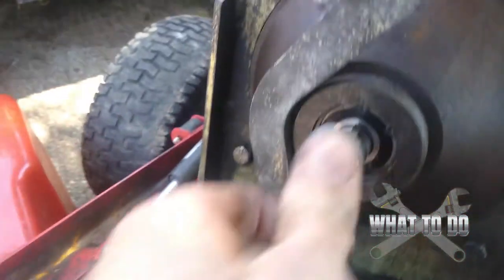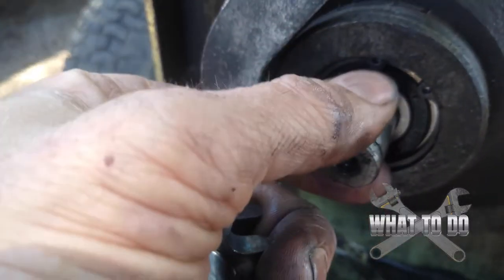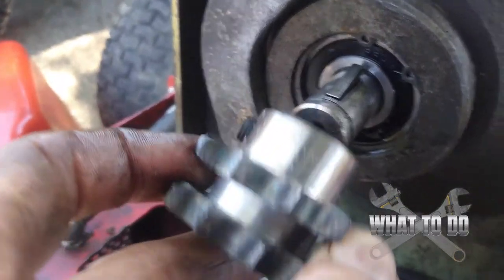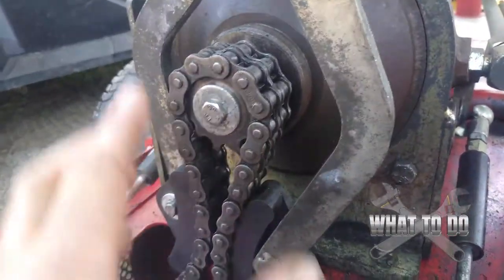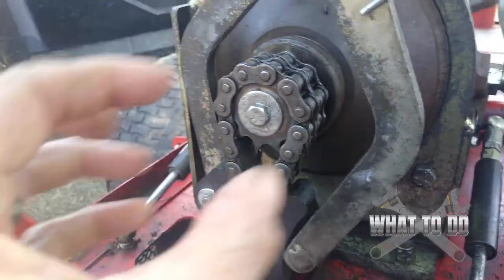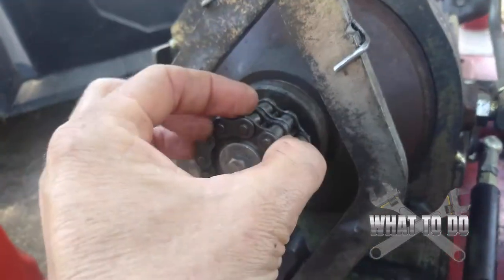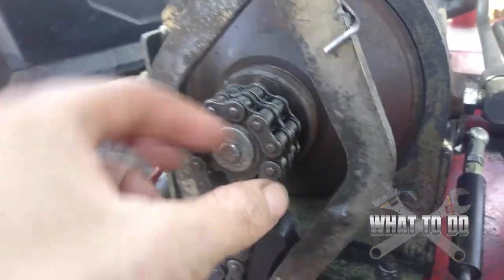Now what you want to do is turn this shaft so that your key way is at the top. Take that key way and line up that groove to get it back on. When you put the sprocket back on — put the chain around the sprocket first and then proceed to bang it on, because if you put that sprocket on first, you're not going to be able to get this chain back around it.